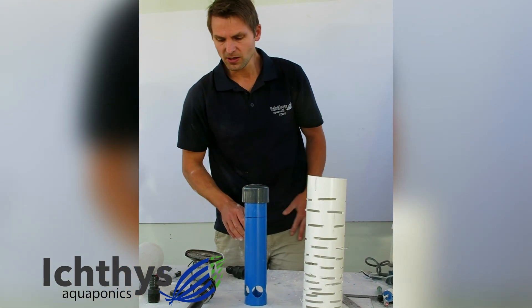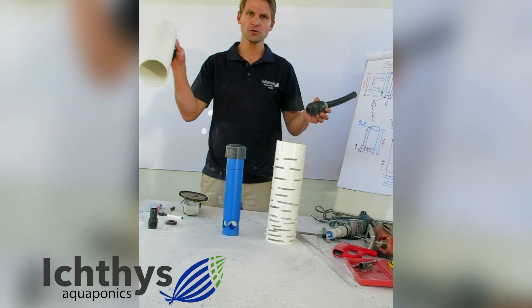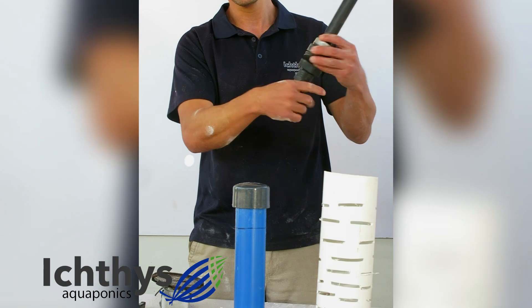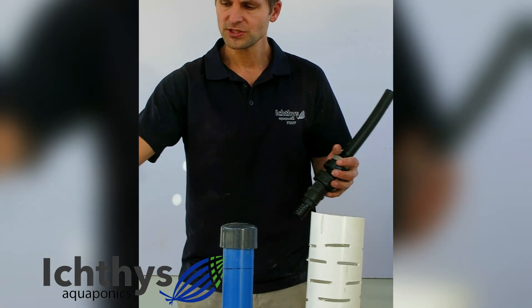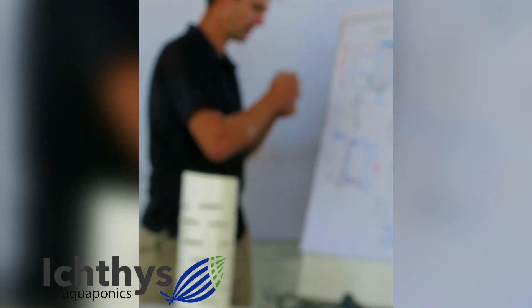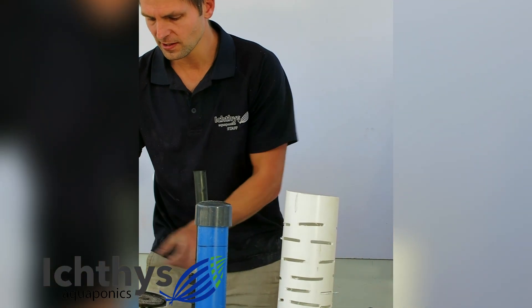One last part I want to recommend is that we obviously have an outlet that needs to run into an outlet pipe. I've got a short 110mm PVC pipe to depict the outlet pipe. What I'm going to do is connect a female 25mm connector to the bottom of my snorkel, which I then want to put into the outlet pipe for my valve to drain. As this water drains on this system, it needs to drain somewhere and run out.